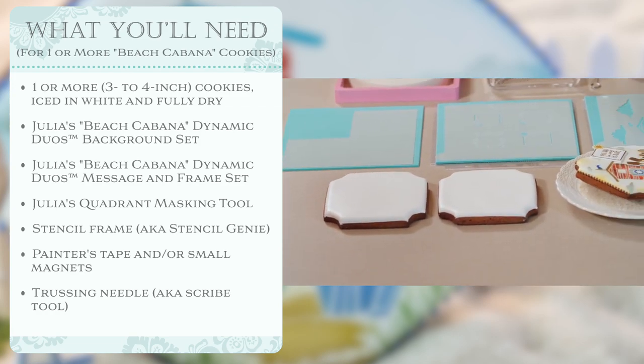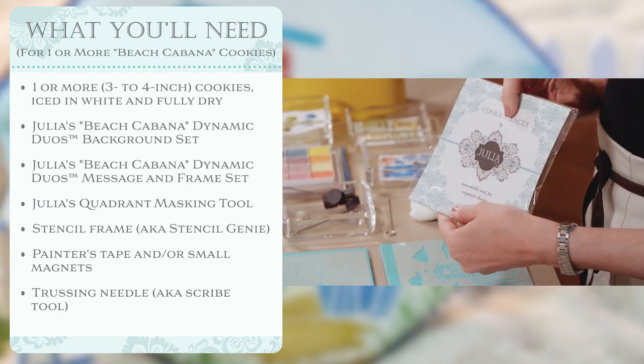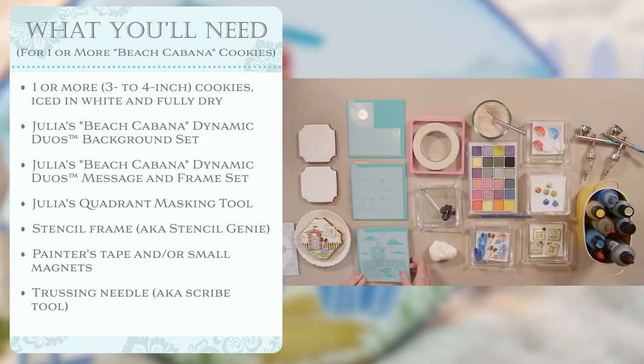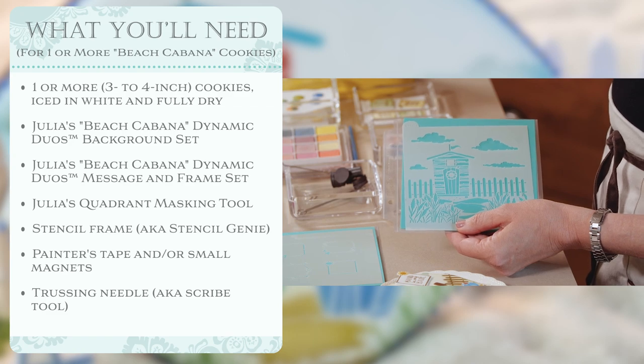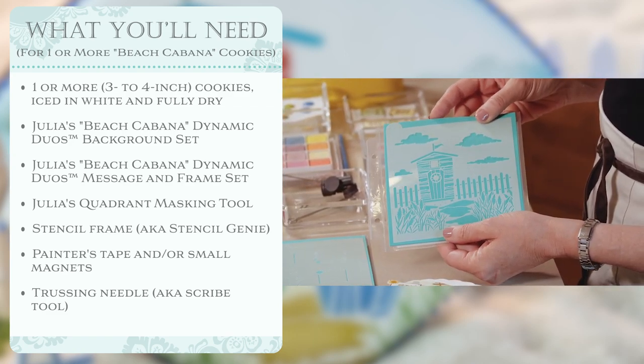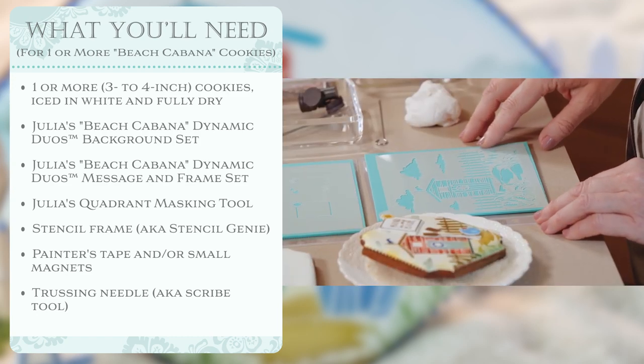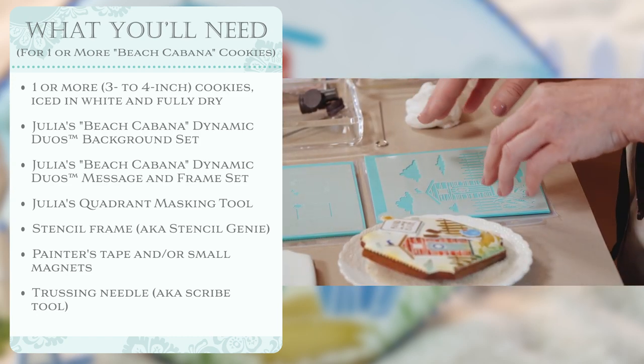You'll need my Beach Cabana Dynamic Duo sets. There are two of them. They'll come in a pack that looks something like this. The first is the background set, which is typically a six or seven piece set. The most beautiful and eye-catching piece is the background part of the background set. This scene is somewhat inspired by my trips to Maine as a child and even as an adult — it's my home away from home — but the coastline there is spotted with all sorts of rickety lobster shacks and boathouses, and so this is how the idea came about.